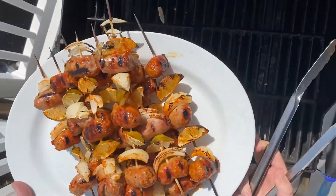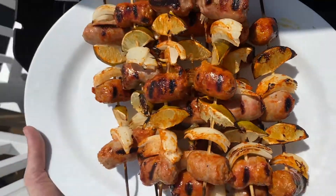Pero mira mami que delicia! Ay Dios mio! I did it again.